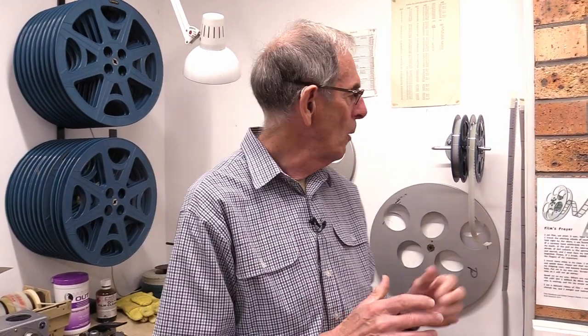An important thing to remember is that on each reel we need to make sure there's enough white spacer on the head and the tail of the reel to allow it to be laced up on the projector. We get that white spacer from over here if we need it, to make sure we've got at least three meters on the head and two meters on the tail. We also need to ensure that the information located on the head of the reel is still right at the head of the reel.